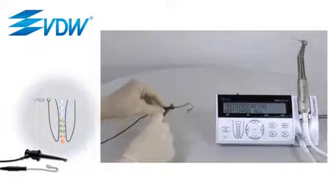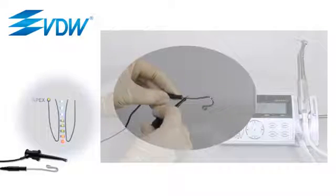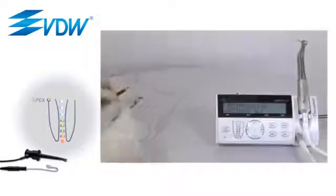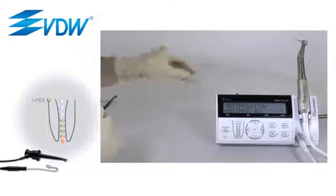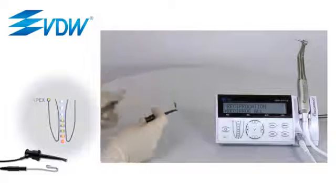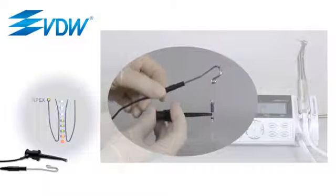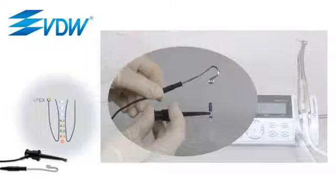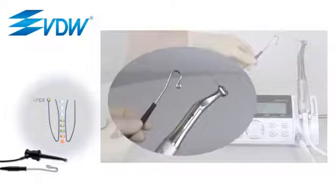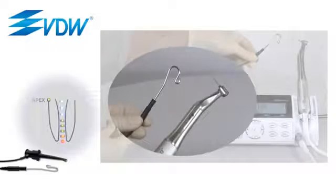As an alternative, the contact can be created by fastening the file clamp on the lip clip for a minimum of three seconds. In general, there are two options to determine the length of a root canal. The first option is to determine the root canal length separately with a hand file inserted in the file clamp. The second option is the combined length determination while preparing the root canal with a rotary or reciprocating file in the contra angle.